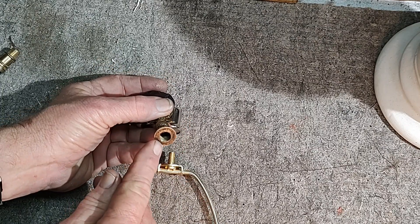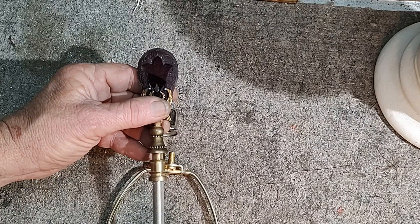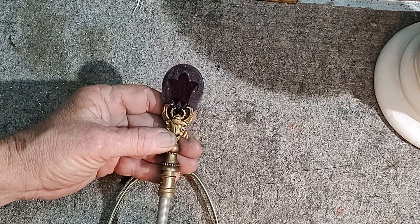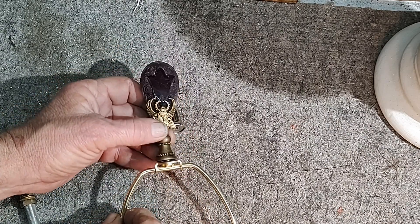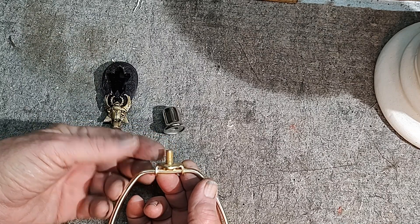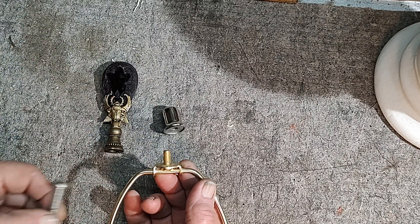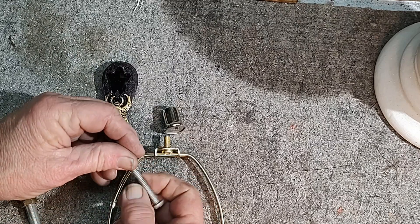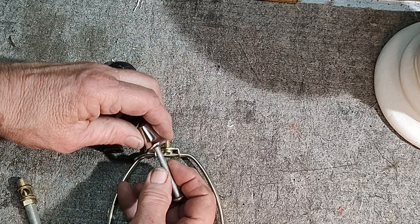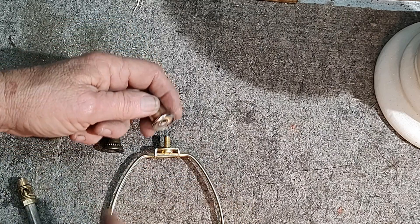The problem is the threads here are made for regular lamp pipe threads, which would fit fine right there, but it's not going to fit on here. Most harps have this thread, which is one quarter inch by 28 threads per inch. Some of them will have the more coarse threads, which are 20 per inch. That makes a difference when you're buying a finial, because most finials won't fit the coarse threads.